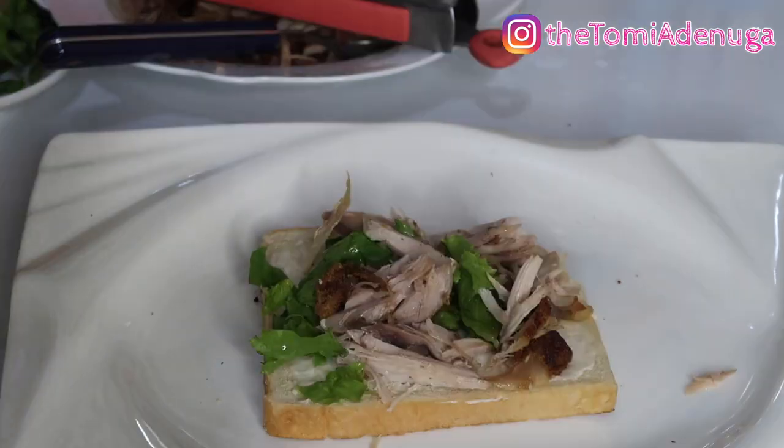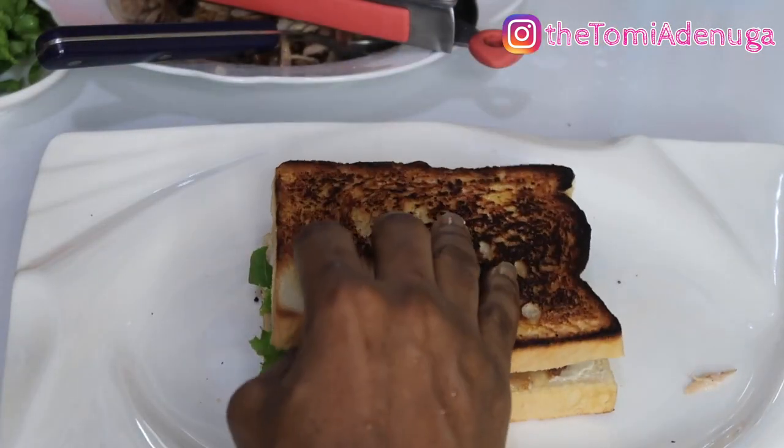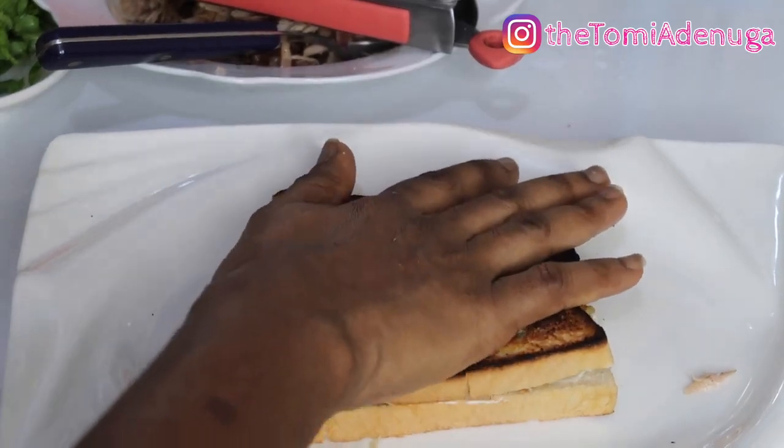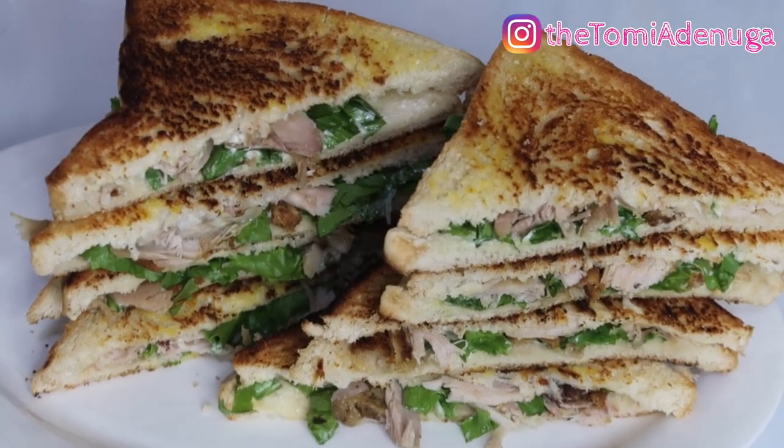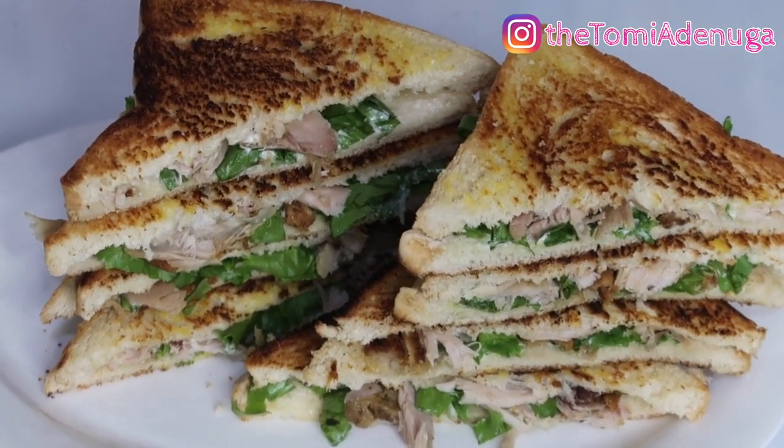You can also butter one side of your bread with mayonnaise if you want - that's optional. It's very simple and easy. I just cut it into sandwich slices. Thank you for watching!